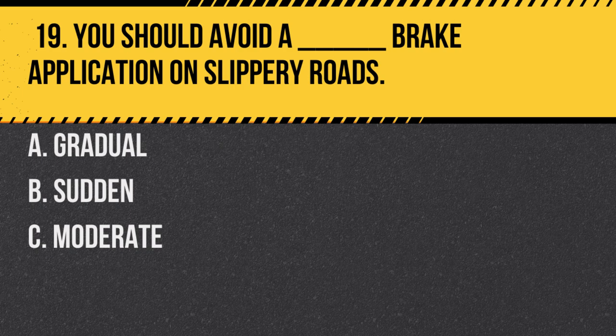Question 19. You should avoid a blank brake application on slippery roads. A. Gradual. B. Sudden. C. Moderate. Answer: B. Sudden. Sudden braking on slippery surfaces can cause skidding.